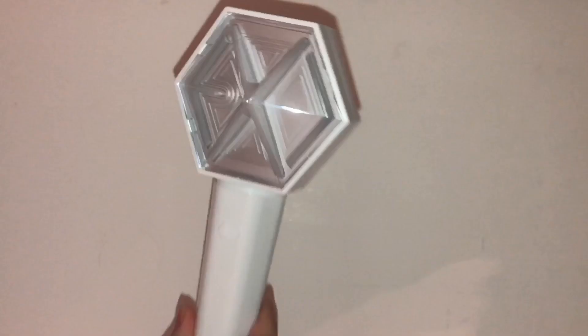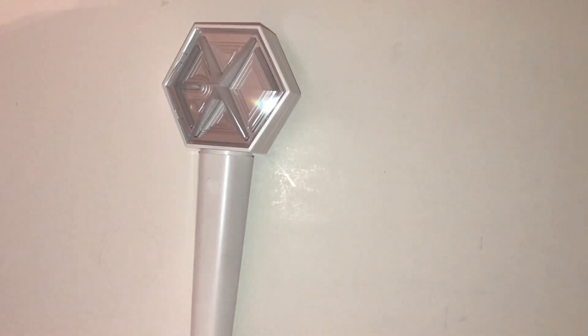Oh thank god, she's not backwards guys — it's a win! Okay so that's the actual light stick itself. Let's see what else we have in here.